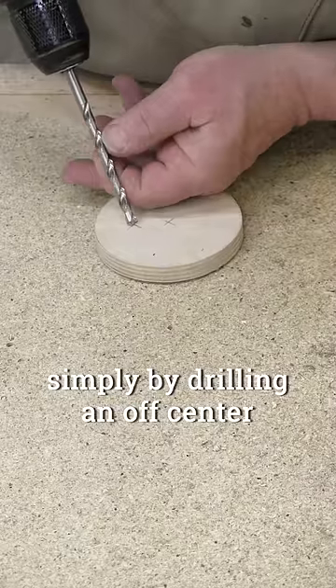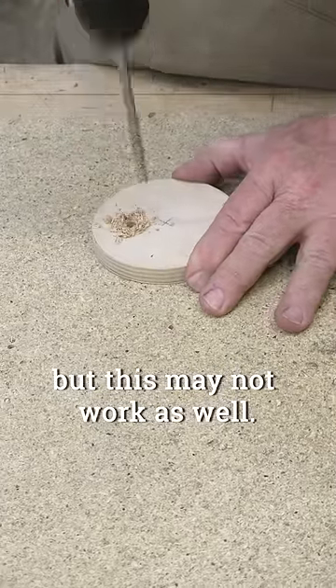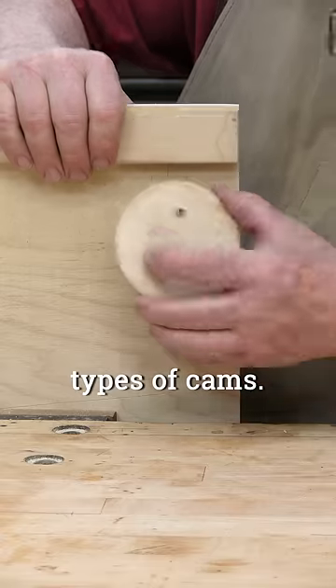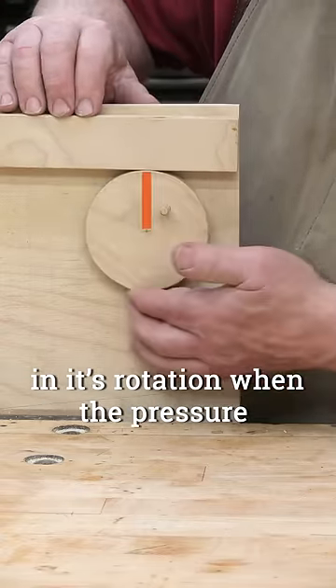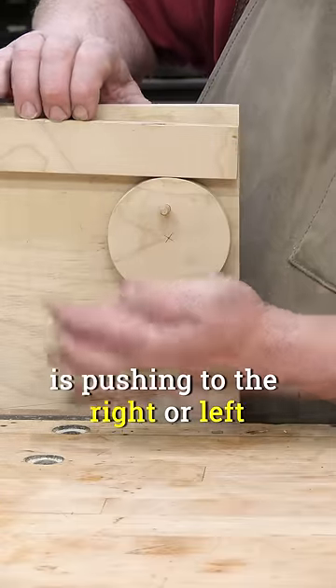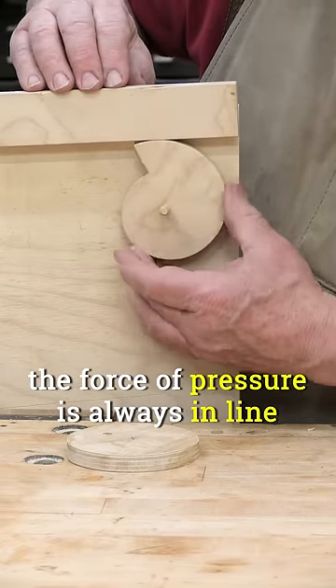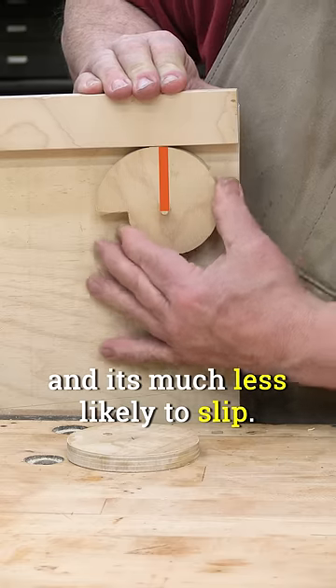You can make a faux cam simply by drilling an off-center pivot hole in a round disc, but this may not work as well. We'll lift this lever with both types of cams. The round faux cam slips at some points in its rotation when the pressure is pushing to the right or left of the pivot. With a spiral cam, the force of pressure is always in line with the pivot and it's much less likely to slip.